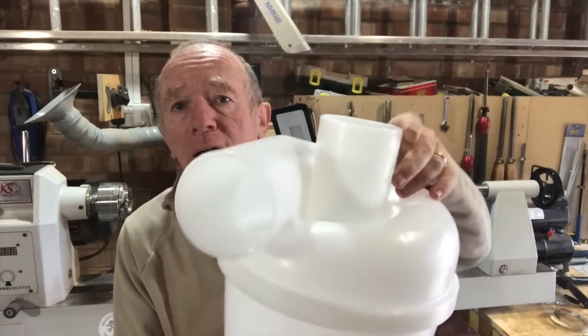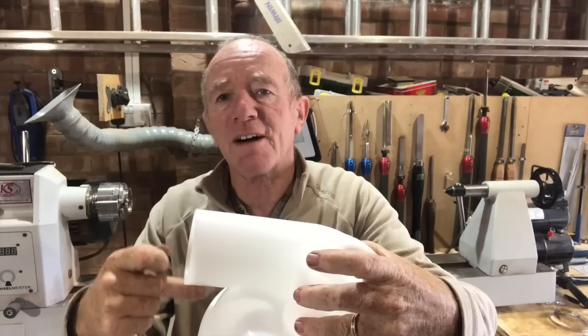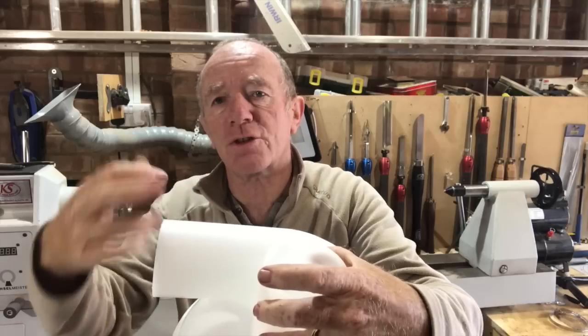The maddening thing is it's the same company where I bought the 75mm one but they don't sell them now on eBay. The cyclone has a 75mm inlet, so I'm going to have to turn a shroud from 75mm to 100mm rather than purchase a reducer. So that's what I'll do.